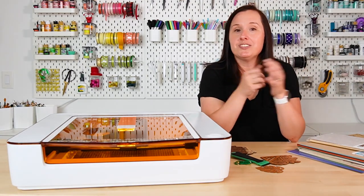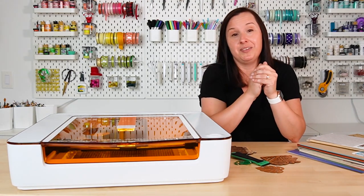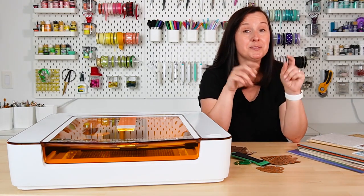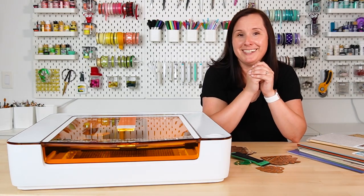If you have any questions about the Glowforge Aura, I would be happy to answer those down in the comments. If you want more information and want to see upcoming videos, make sure you subscribe to my channel. I'll see you next week.